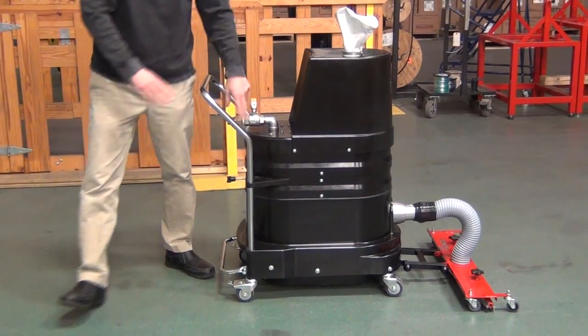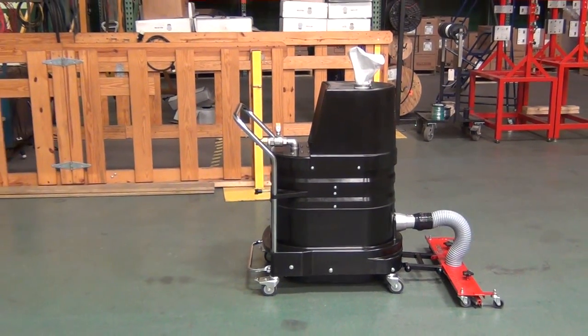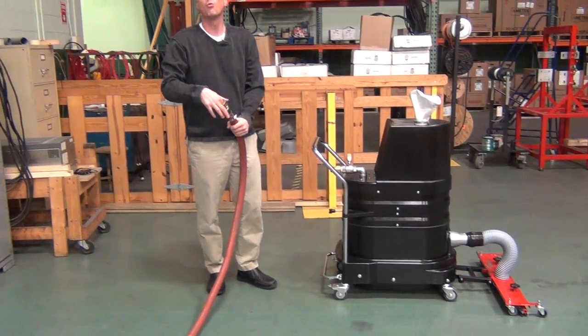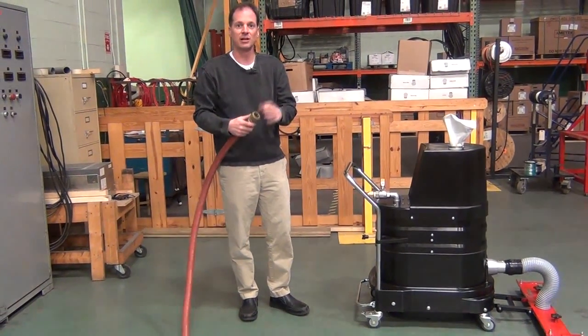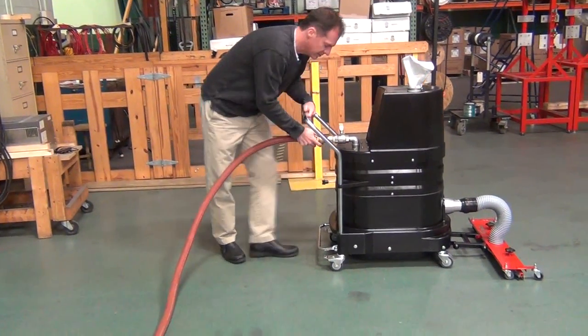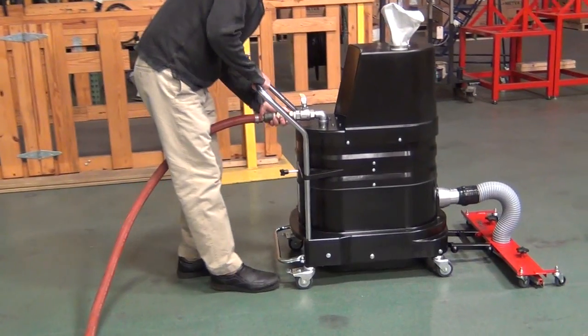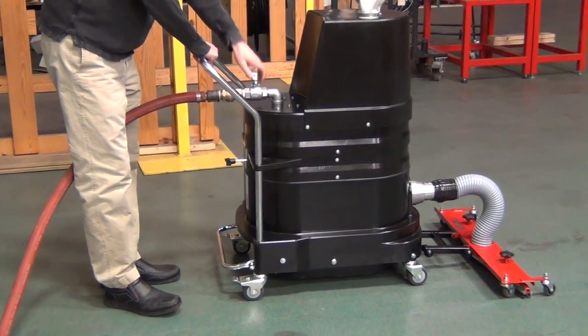We have a dual Venturi system. You're going to use a one-inch unrestricted air line. When you use a quick disconnect fitting like we're showing here, make sure it's a one-inch inside diameter quick disconnect fitting like this one is. You apply your hose and then you have a ball valve here to operate the machine.